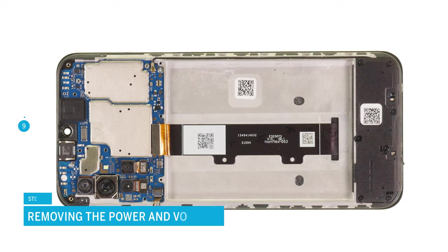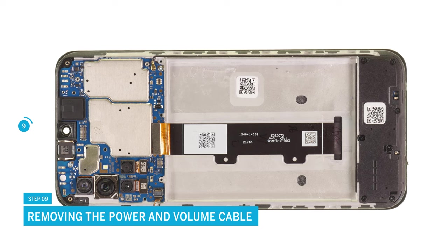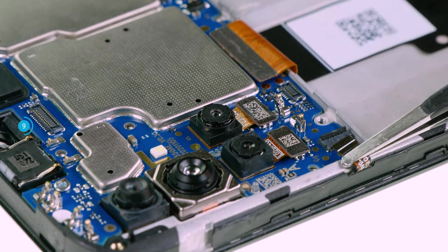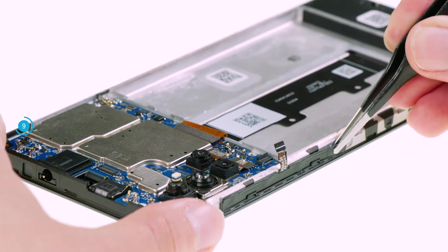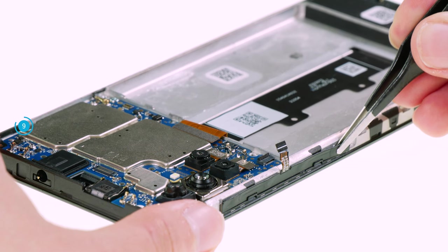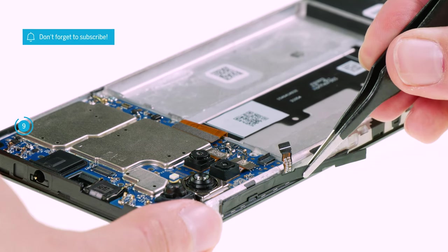The power and volume buttons are attached to the board via the same connector, which is stuck in a kind of latch. Start by opening the connector latch by carefully levering it upwards with the spudger. Then pull the flex cable out from under the latch. The rest of the flex cable is integrated into a black protective layer and glued to the edge of the case. Heat it briefly and then loosen it carefully with a pair of tweezers.